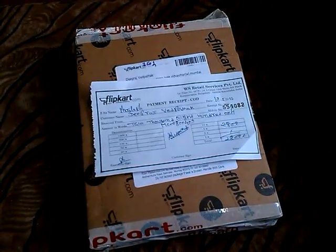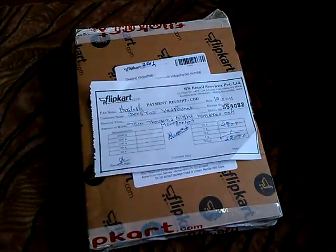Radeon HD Power Color 6450. I had ordered this from Flipkart. It said I'd get it in 4-6 business days — I got it on the 5th day.